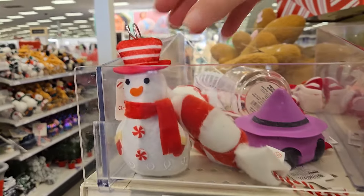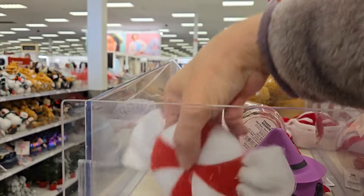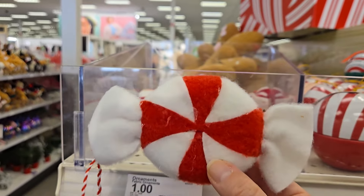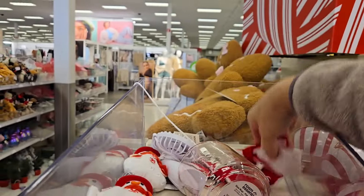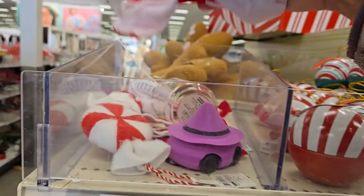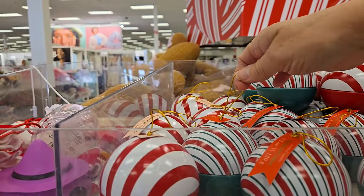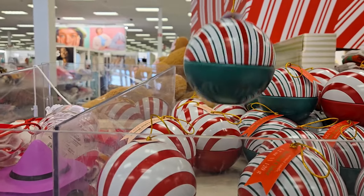They have some fabric ornaments — they have the little snowman, he's really cute. I like the little peppermint candy and they also have little bows. Very popular and on trend right this year is to get bows — anything with bows. They have the ornament candle for three dollars.